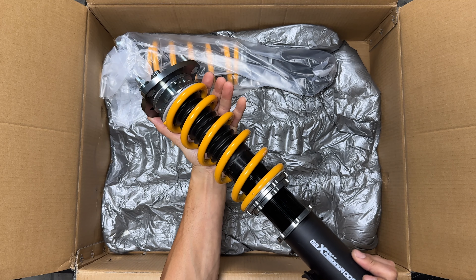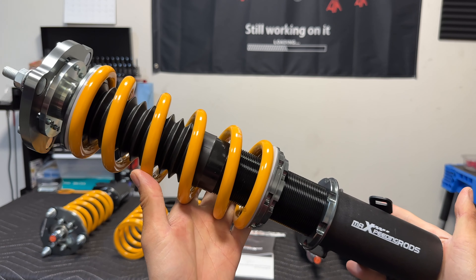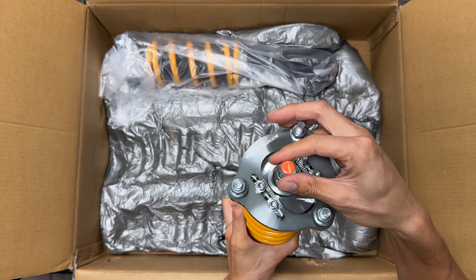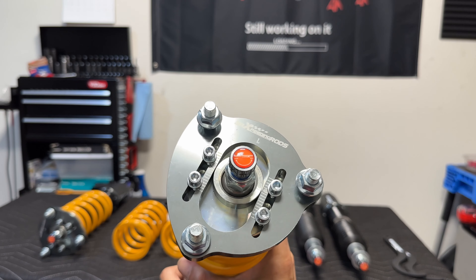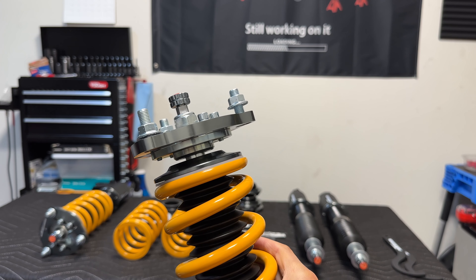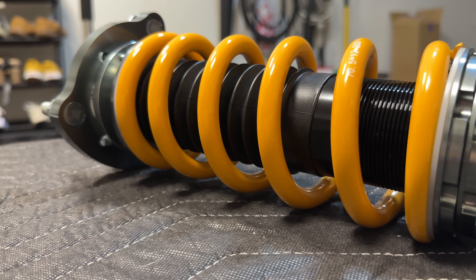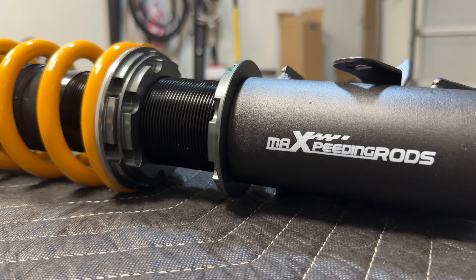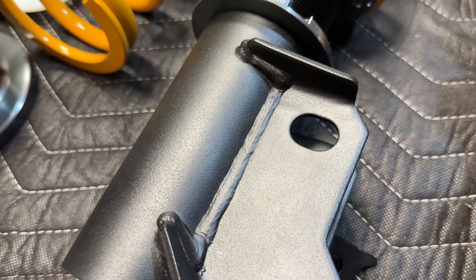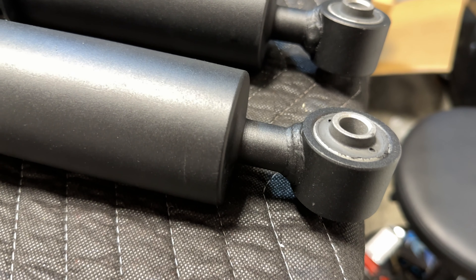Last but not least, the front coilover. This looks really nice — all black with the yellow spring. I prefer this way more than the old coilover. Just like the rear damper, at the top we get the 24-way damper adjustment, and right under it we get the camber plate — that's how you know these are for the front. Each one is marked L for left and R for right. The spring rate on the front is 7K instead of 6K. We also get the full-length dust boot, spring isolator, locking rings, and the carbon steel bottom mount. Judging by the welds, they look solid, consistent, with no random splotches or splatter — not bad at all.